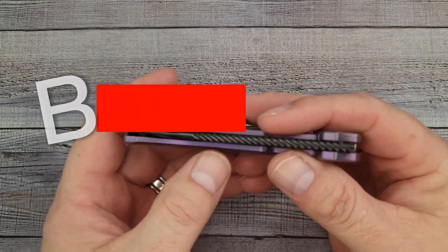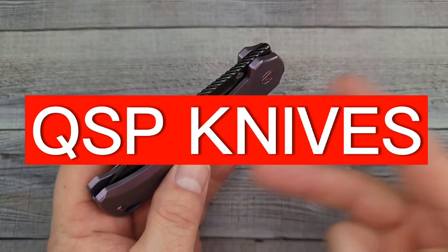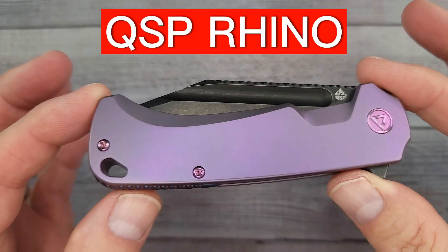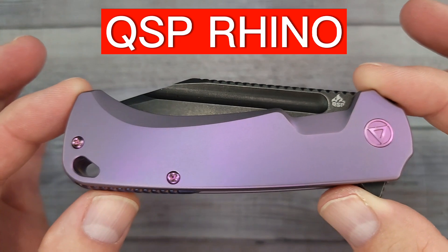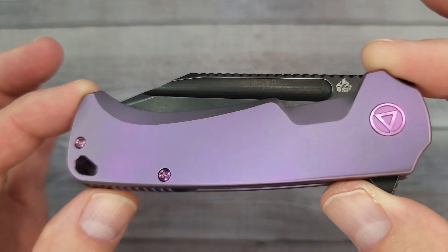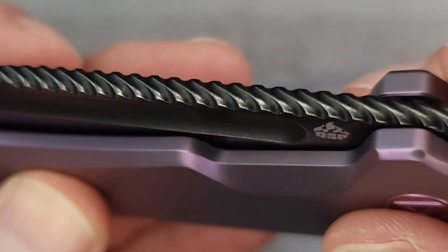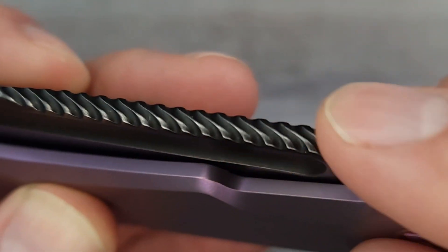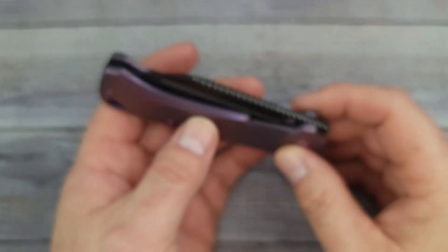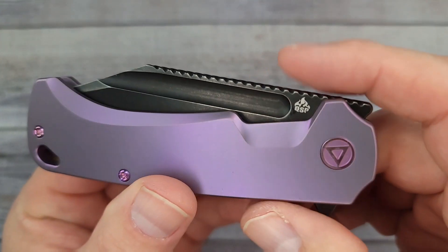Hello Bees Bladers, welcome back and welcome newcomers to the channel. I have two primo QSP knives and we're gonna take a quick look at them starting right now. This is the QSP Rhino. Check that out - I have never ever seen anything like this. I don't even know what you would call that jimping - I don't even know what that's called. That is the coolest thing I've ever seen and it feels really good.